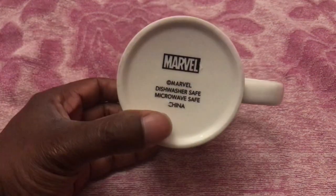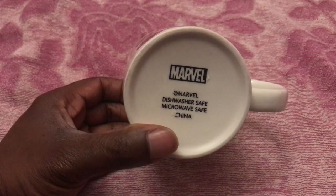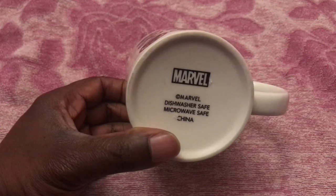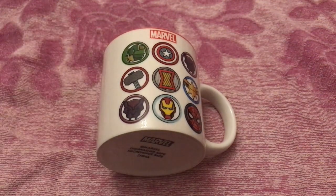Turning it over you can see the Marvel symbol on the bottom. It's dishwasher safe and microwave safe, so you don't have to worry about the mug being damaged by heat or the design being affected in the dishwasher or microwave.